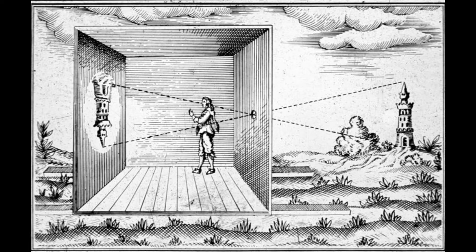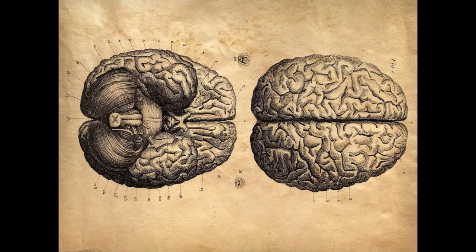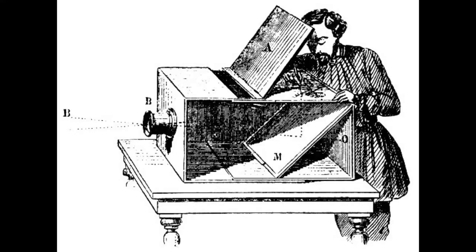Our eyeballs do the same thing, and our brains flip the image as well — otherwise we'd see the world upside down. You can project that image onto paper; it's perfect for making accurate drawings.